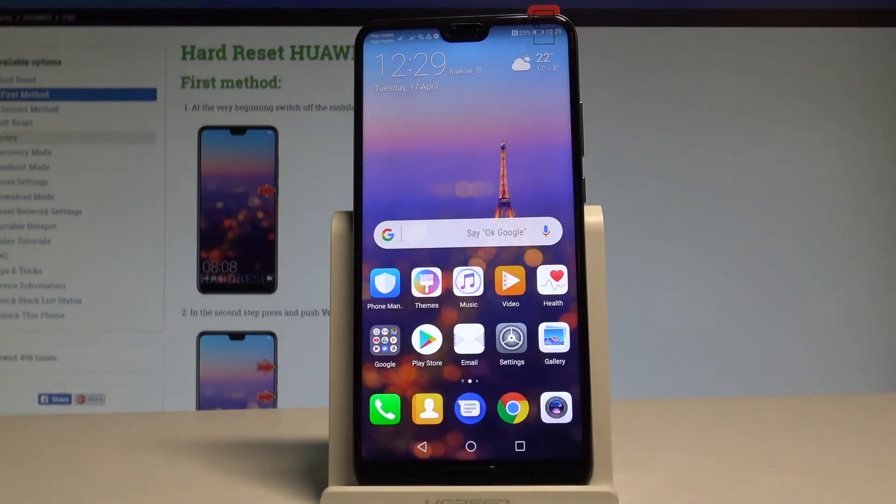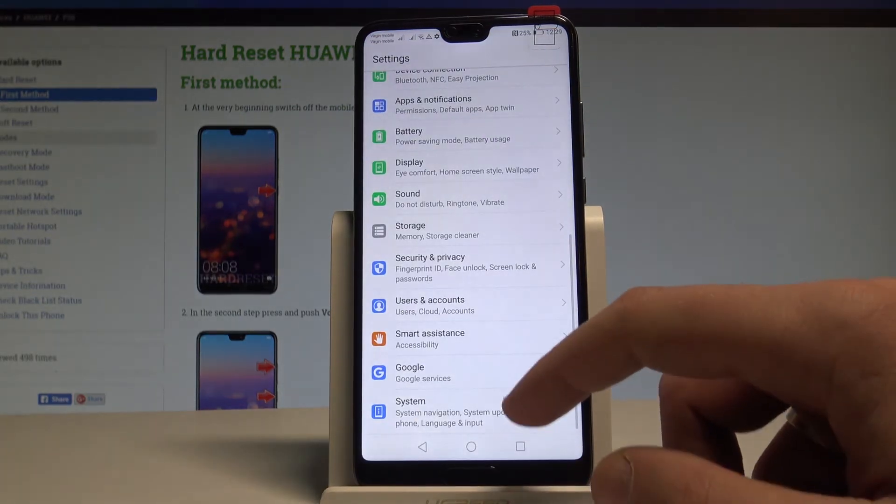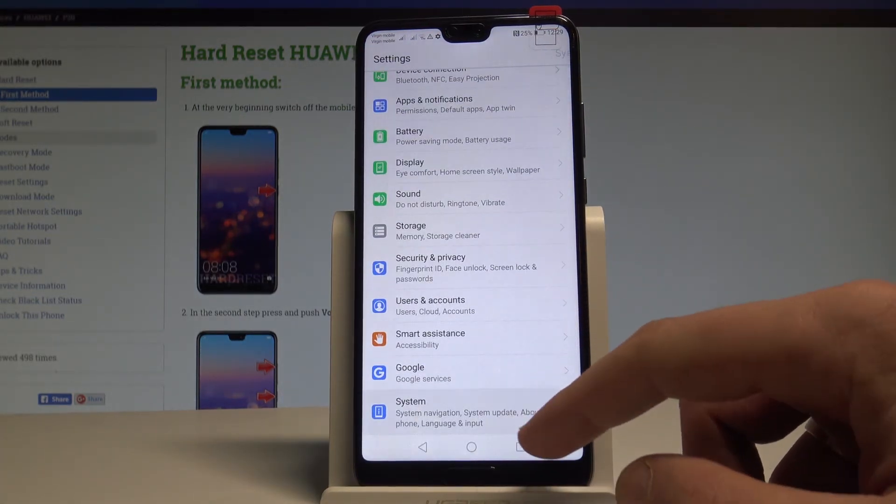Now let me show you the second way of checking IMEI and serial. Let's find and select the Settings, scroll down to the bottom of the list, and choose System.